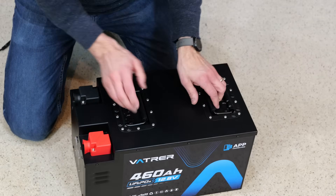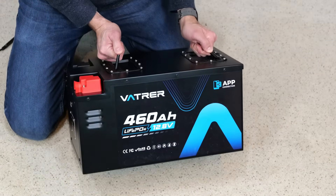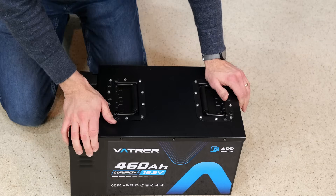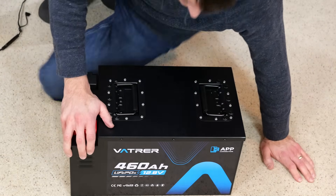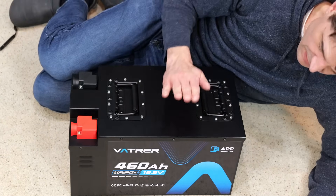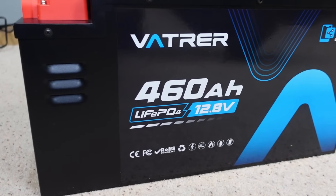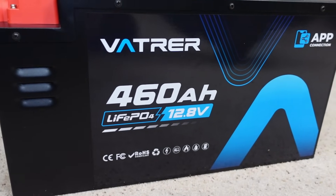My purpose in getting this battery is I have a shed that is kind of far behind the house and I don't want to run electricity out to it. This is going to power my shed. I'm going to set up some lights, put in some outlets, things like that.